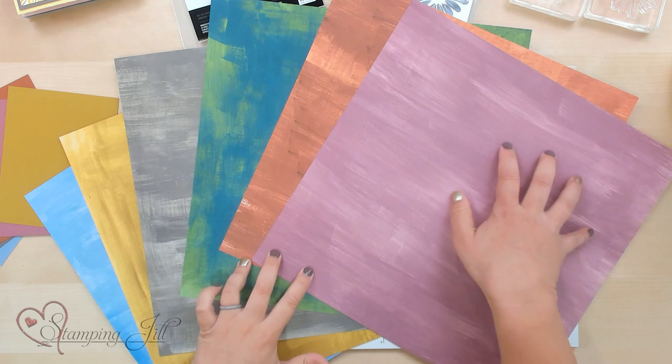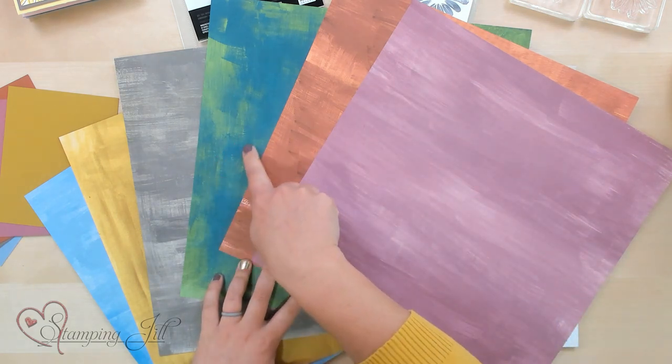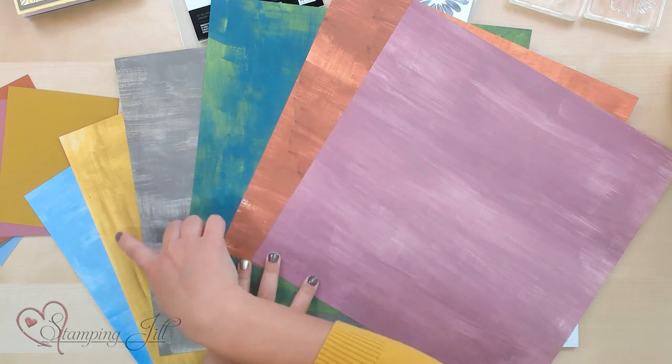On the back side, you can see it has kind of this brushed texture design, and each of these are new in colors that are in our annual catalog.